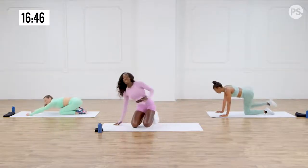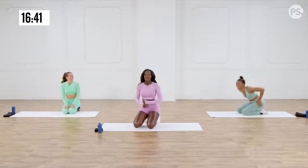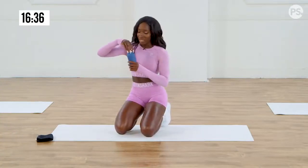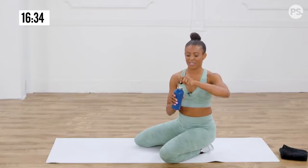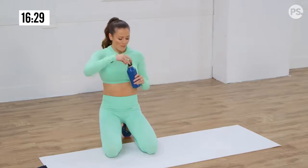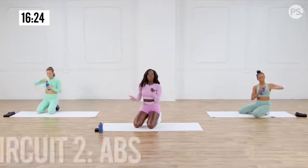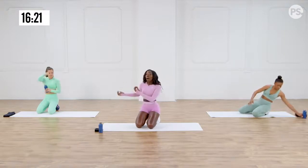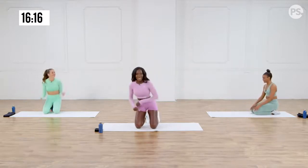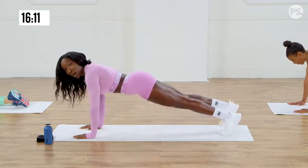We have just completed circuit one — booty! We are officially on to circuit two. Grab some water, get a towel, because we're about to do this. So first up, we have a plank. You can follow Anna and do the modified plank, or you can follow Tara and myself and do the advanced. Here we go — walk it out and hold it.